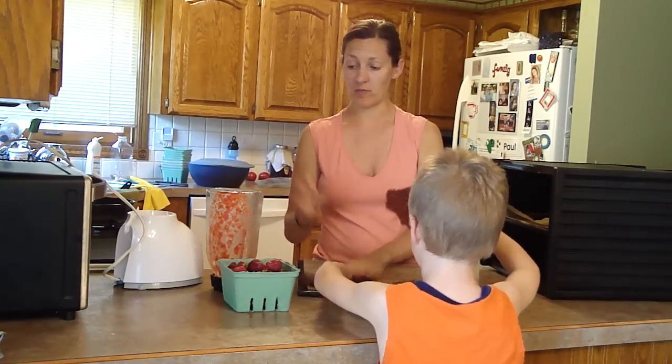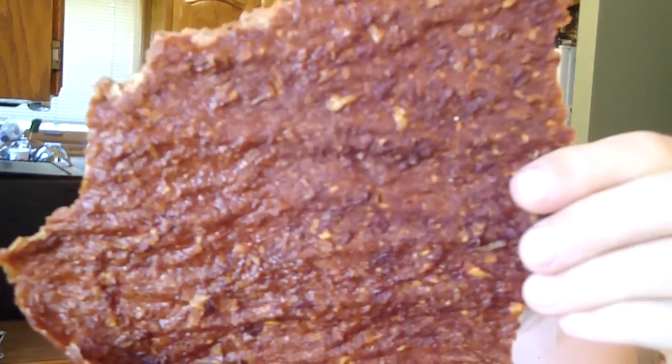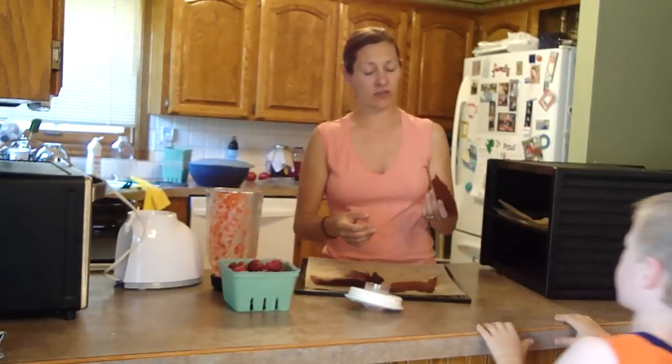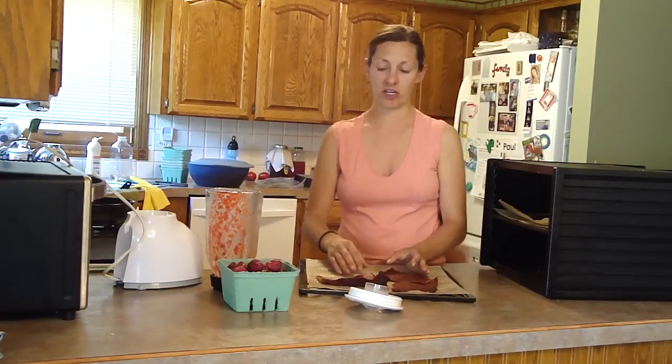We also have some applesauce rolls here. This one's made with raw apples — I made it the exact same way, although the food processor works a little better for apples, and I just add a bunch of cinnamon. So we do apple rolls with cinnamon, we do strawberry rolls. I've heard a lot of people do a peach-raspberry blend that I'm sure would be very good.